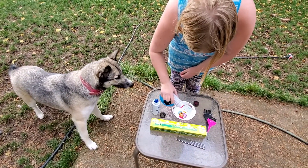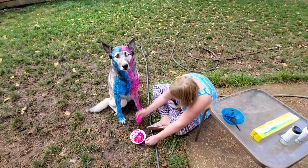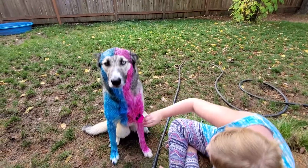Well let's try it out and see what we can do — this is our first time. So we're going to put some of the dye in here. Oh girl, you're going to be so pretty! We're going to have to take off your necklace too — don't want to get your necklace.